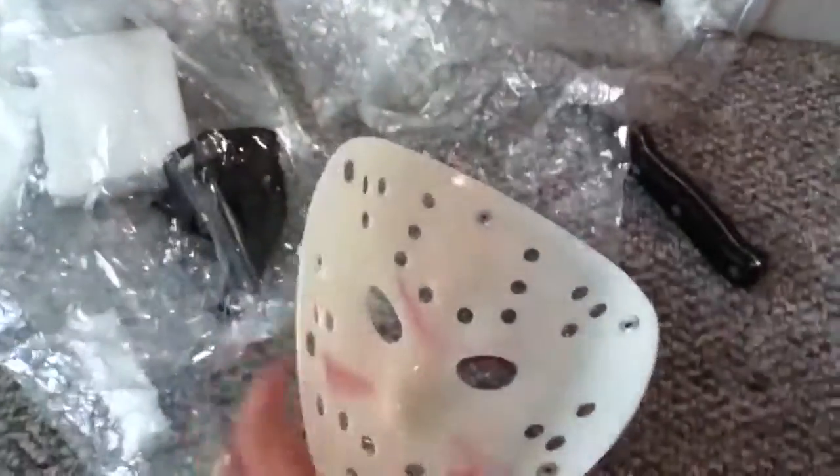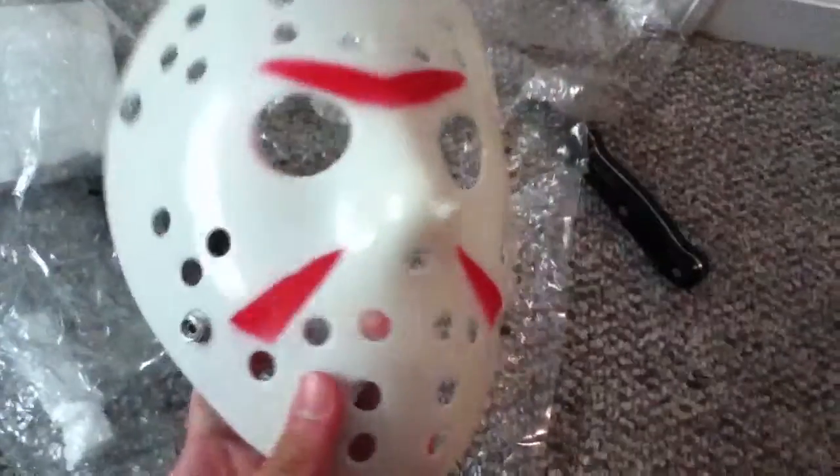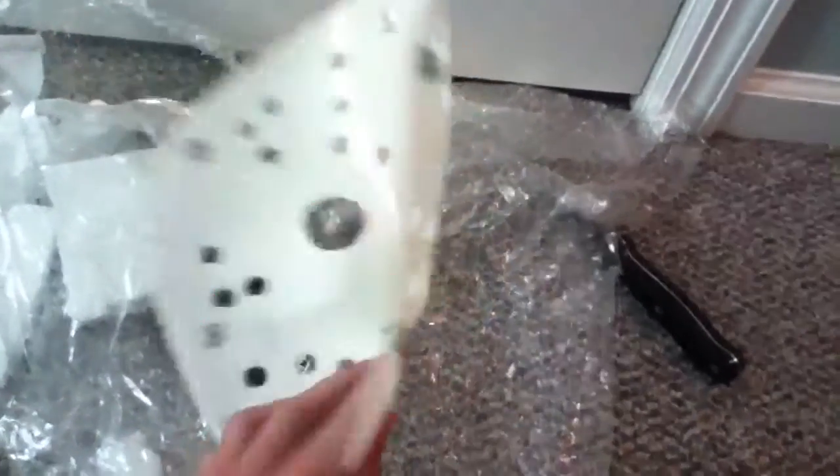You can probably tell it's very very thick plastic. If I drop this it won't break at all. When I bought this I didn't know that they were gonna put the triangles on the mask, which was really cool. I'm glad they did — it looks like the Part 3 mask.